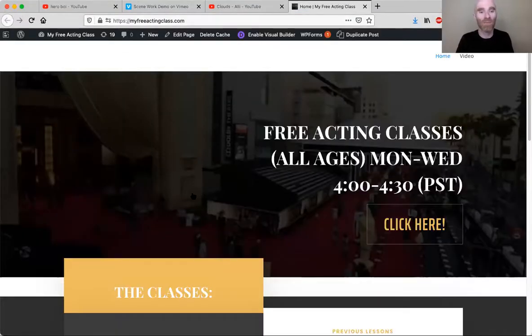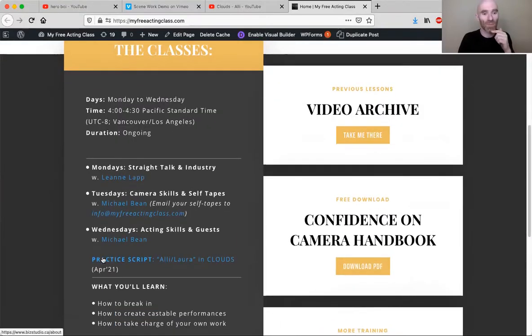I read the self-tape notes again to you next week. I'm really happy that you taped it because this is last Wednesday's lesson. Eve, I would love to see your version of the scene — we went over the script in detail last Wednesday and it's on YouTube right now. The script is at myfreeactingclass.com for you or anybody to download. If you go to myfreeactingclass.com and scroll down, you'll find the practice script — 'Allie, Laura, and Clouds' — you click it and it should automatically download the script for you.